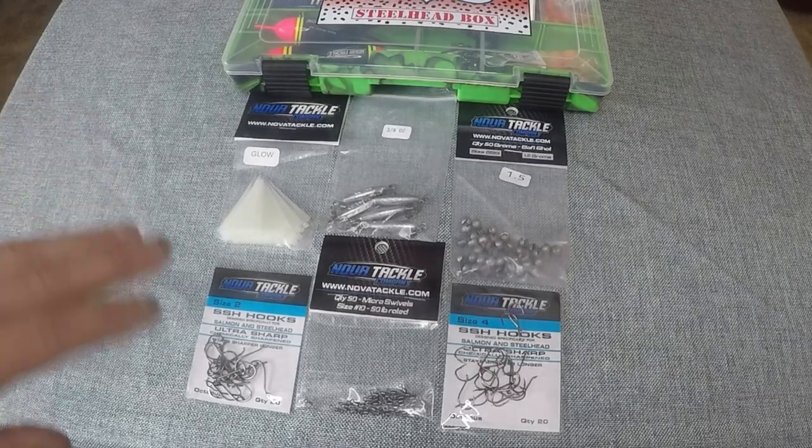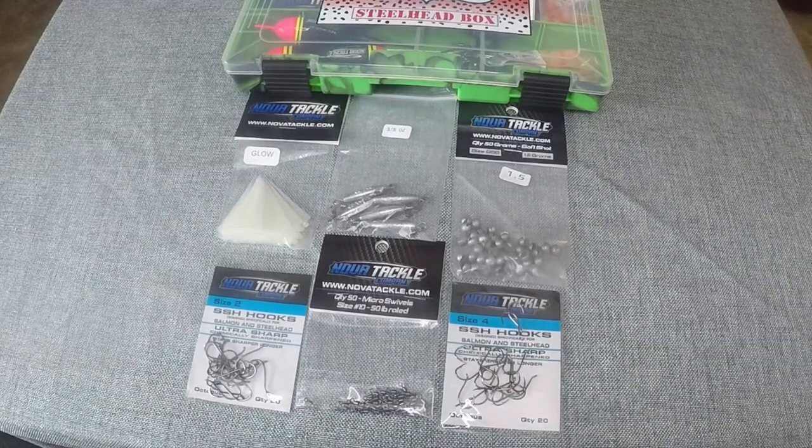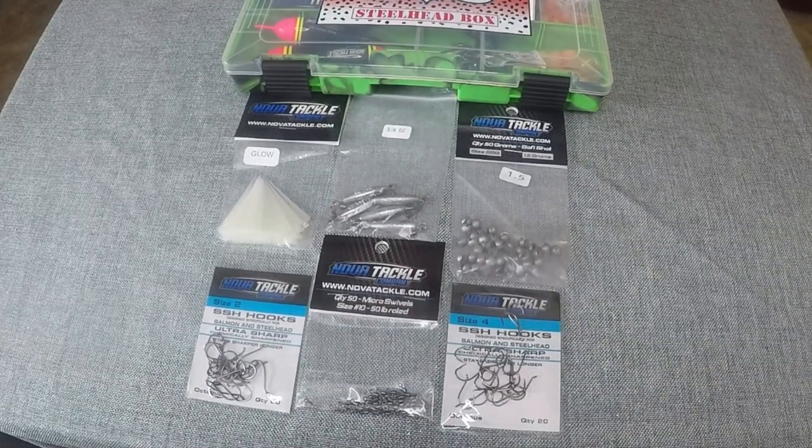We included size 2 hooks and size 4 hooks. The size 2 hooks are to go with your 12 mil beads, and the size 4 hooks are to go with your 10 mil beads.